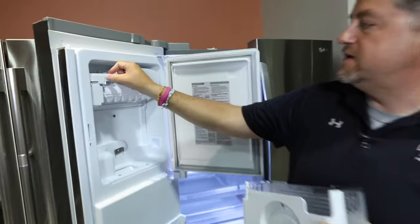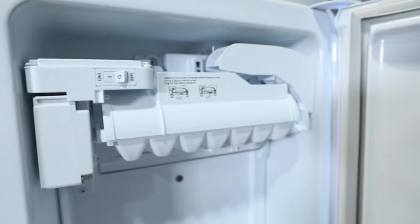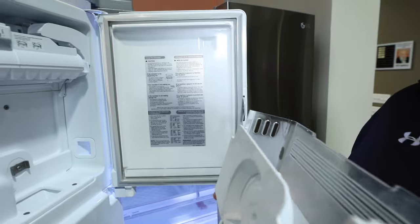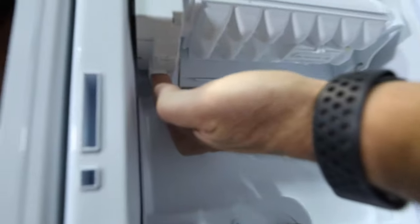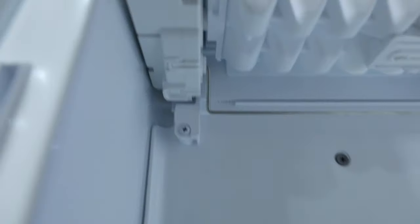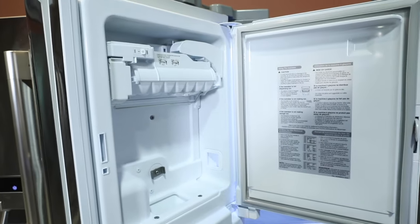The way we do that is make sure the ice maker is on — and it's actually really easy, there are instructions right inside the door. Pull the dispenser bucket off, and up underneath in the back there's a reset button. Press and hold that for three seconds and you'll see it go through a reset.